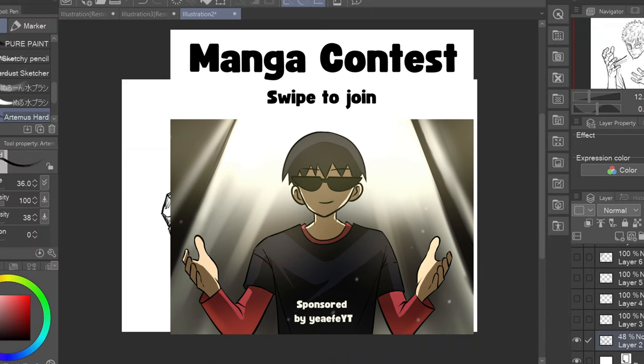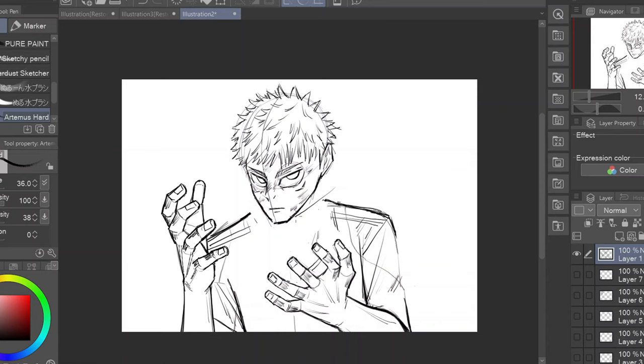By the way, if you want to take part in the one-page manga contest where you can win a drawing tablet, make sure to check the top link in the description. That was it for this video — I hope this Jujutsu Kaisen study was helpful. Tell me in the comments about the manga you want me to analyze next, and until then, you can watch my other videos, especially the one where I show you how to start making manga in 2024.